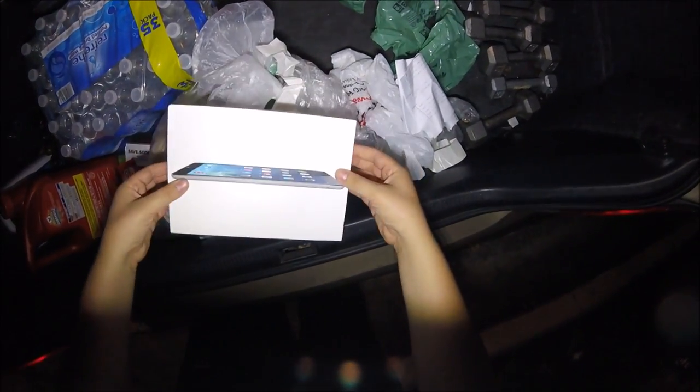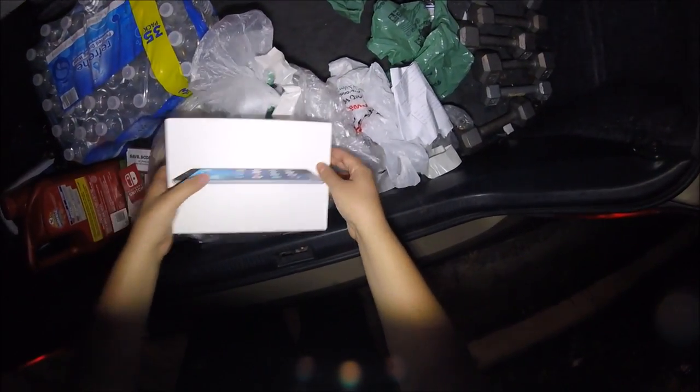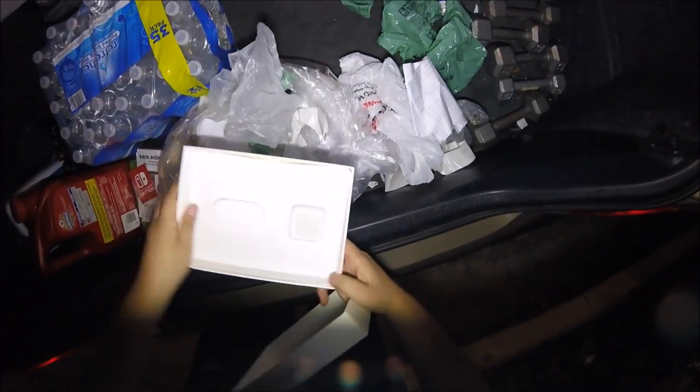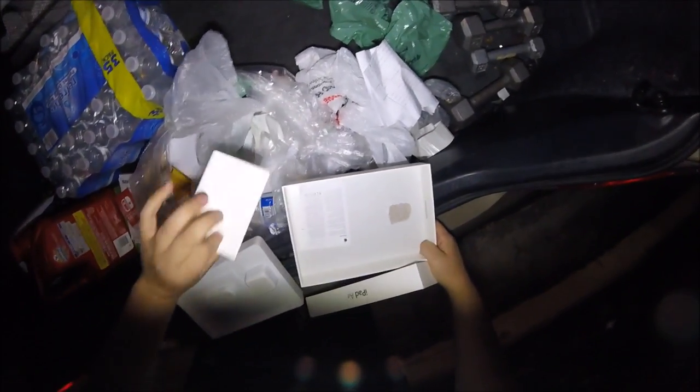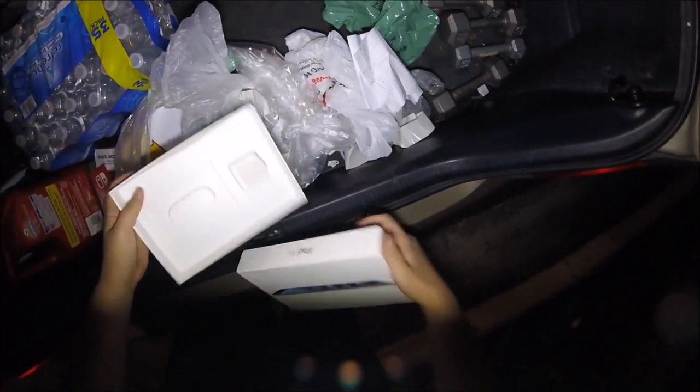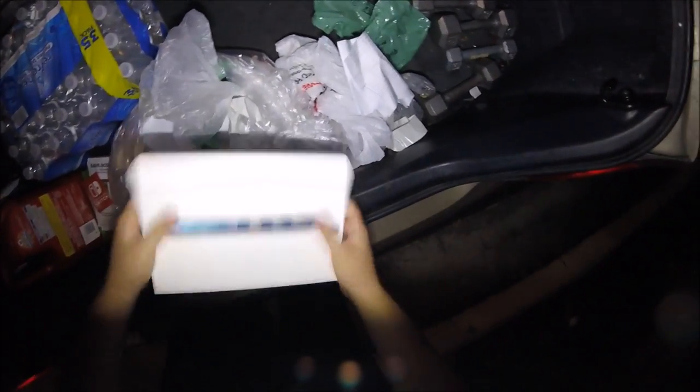What is that? An iPad Air box. Oh my god, was that in there? Of course not — that would be incredible. Probably not going to keep the box, maybe. We'll decide in a bit, let's see what else we got.